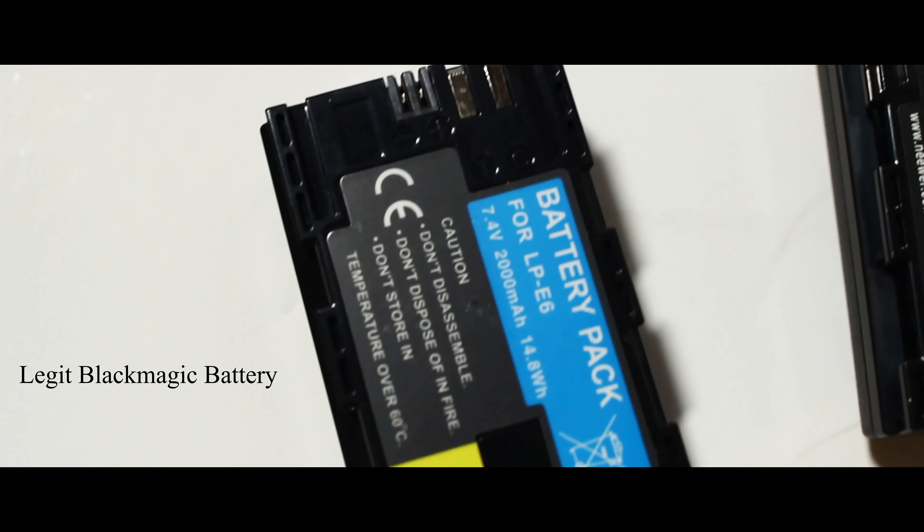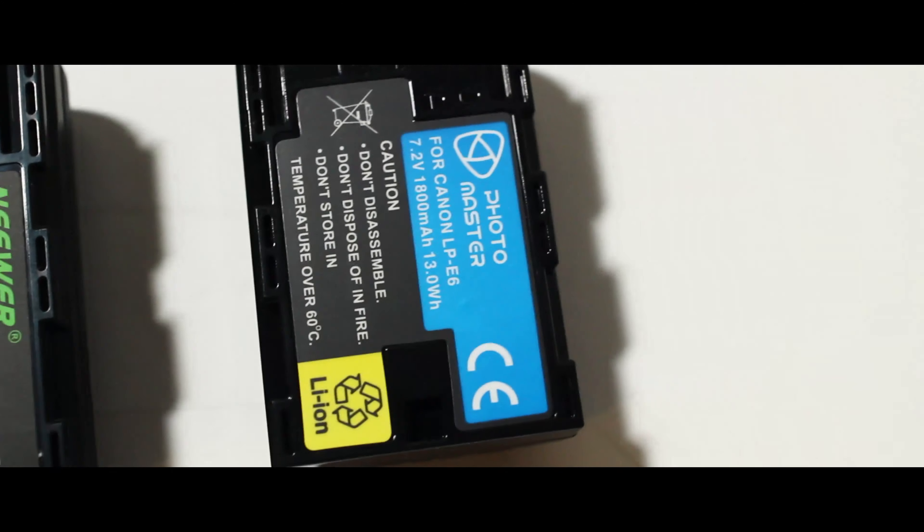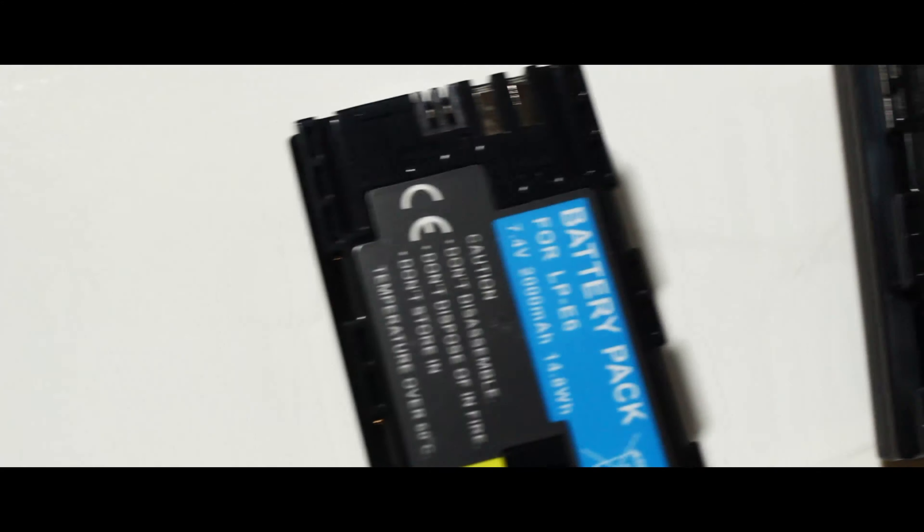Although other people say to expect more like 30 minutes, the point is that Neewer appears to be telling the truth on the capacity of these batteries.